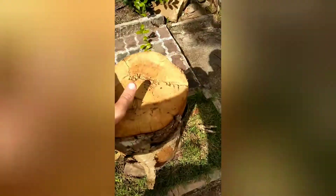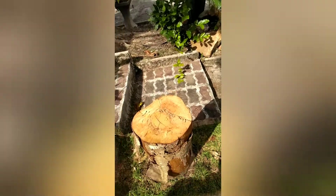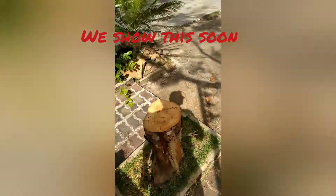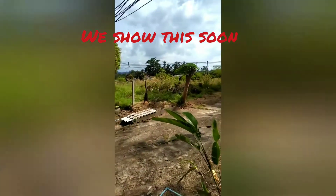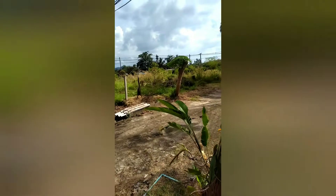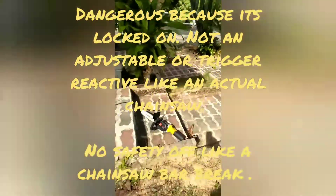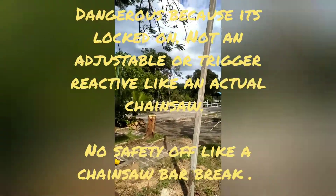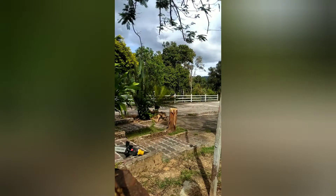I've already cut this tree — as you see, I cut this one down maybe a month and a half ago, and this tree over here was cut down just recently with this little device. I'm going to show you how quickly it cuts through. I'm actually very impressed with this device, as crazy and dangerous as it is.